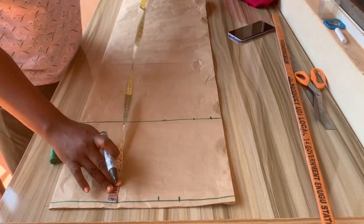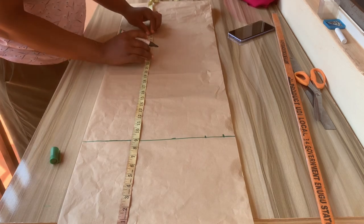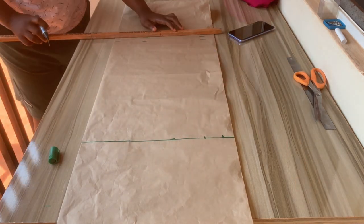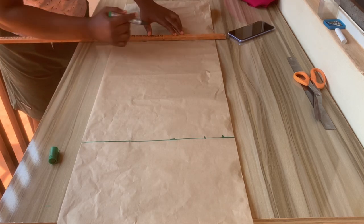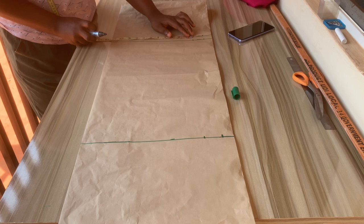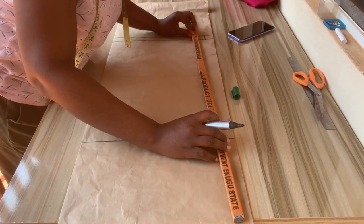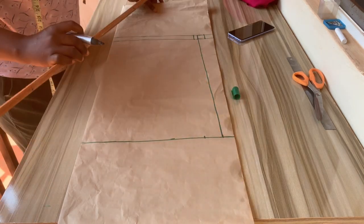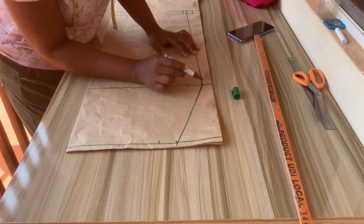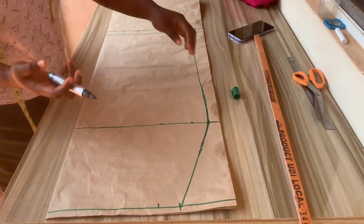Divide your hip by four plus 1.5 inches and mark it down. Once done, place your tape at your waist line and take it down to the skirt length you want — remember to add sewing allowance at the bottom. I'm working with 1.5 inches. Once you're done connecting the lines together, measure out your hip measurements and place your hip minus one inch on that bottom part. Use your ruler to connect the lines from the bottom to your hip, then from hip to waist, and blend that sharp edge very well with your marker.